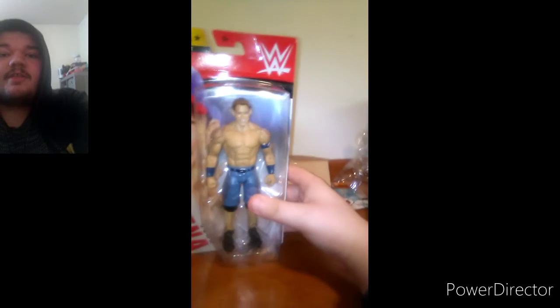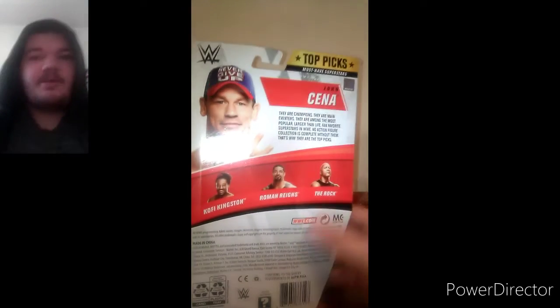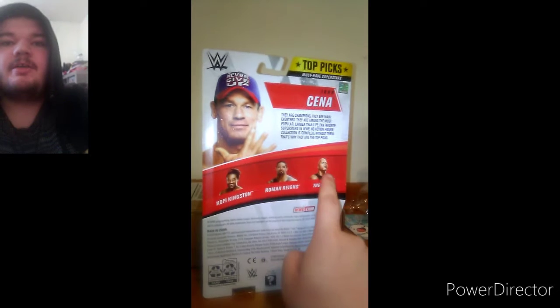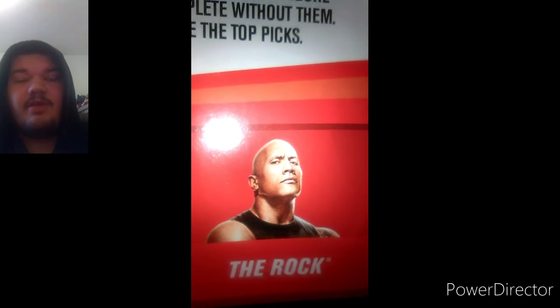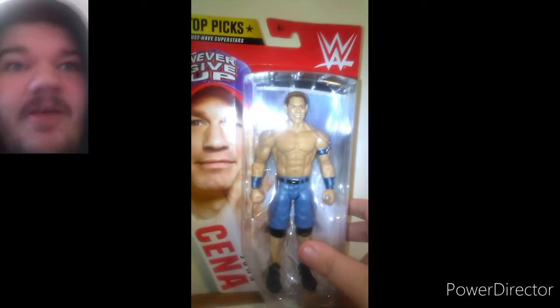Let's go ahead and get them out of the box. So we got them out of the box, and yes, this one's the WWE Mattel Basic Series Top Picks 2020 John Cena. In this series, you can get John Cena himself, Kofi Kingston, Roman Reigns, and The Rock. What's really crazy about The Rock, it's not like the one from Basic Series 107 — this one's from Basic Series 111. Let's go ahead and get them out.